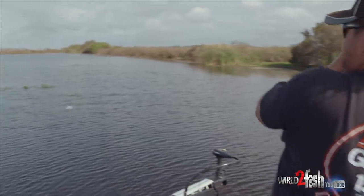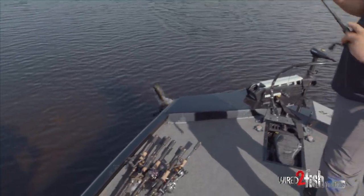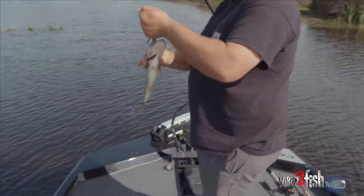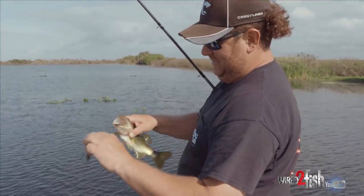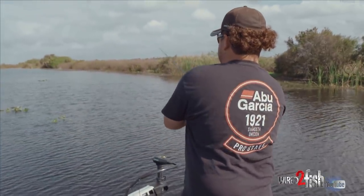There we go — little guy. It's better than not catching anything. There's one. Let's see if we can't get a big one in here.